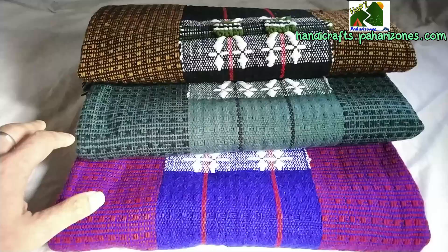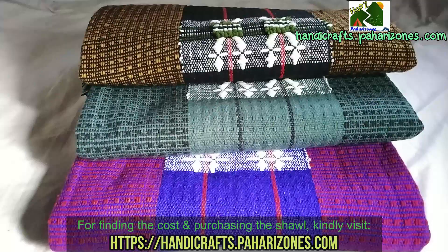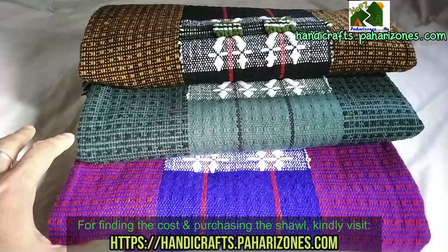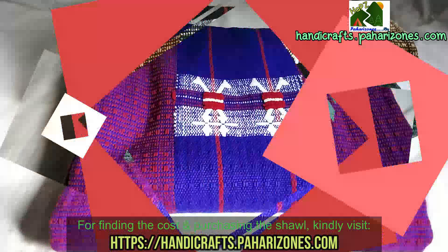Currently we have three designs, which are very difficult to procure. Getting these three shawls required contacting a lot of people from the villages of Nagaland and we somehow managed to procure them. By the time you're watching this video, they may not be available, but you can check at handicrafts.paharizones.com and search for soft smooth shawls. If you find them, go ahead and purchase them.